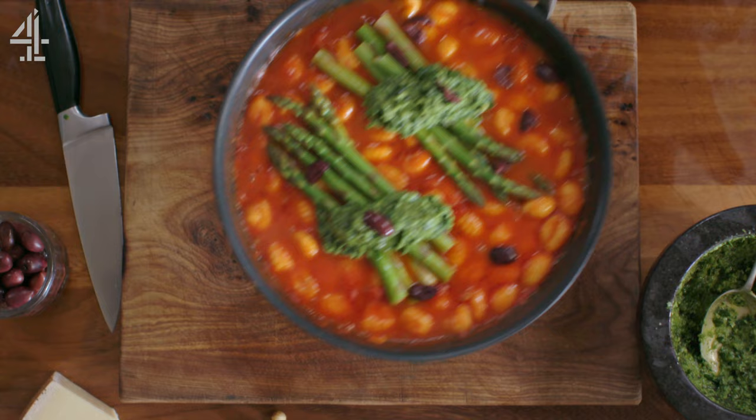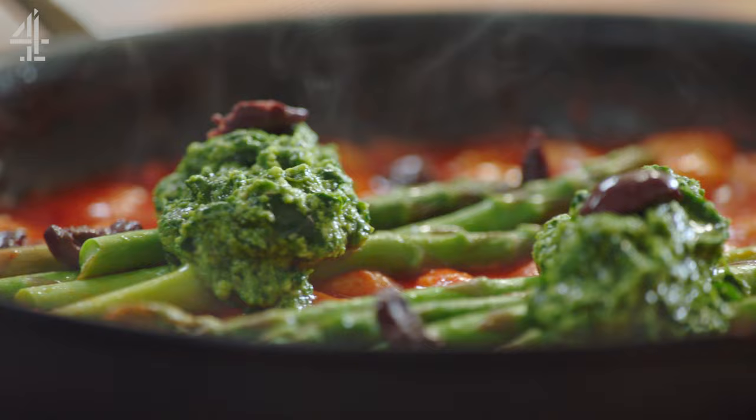Beautiful one-pan wonder, made with love using little hacks and shortcuts. A little bit of parmesan on top — nice long strokes — look at that!